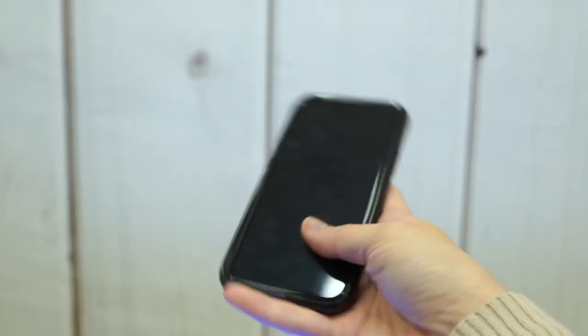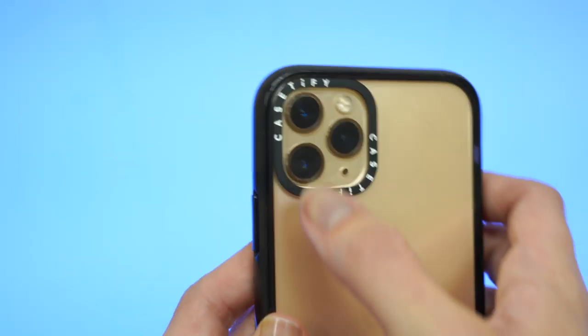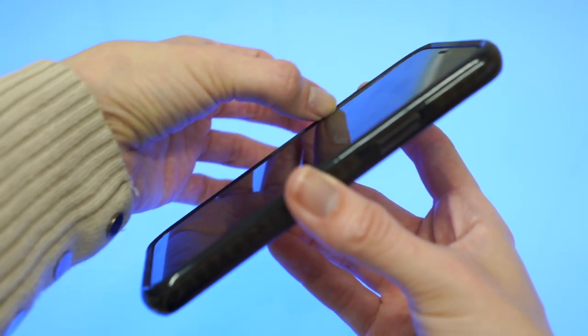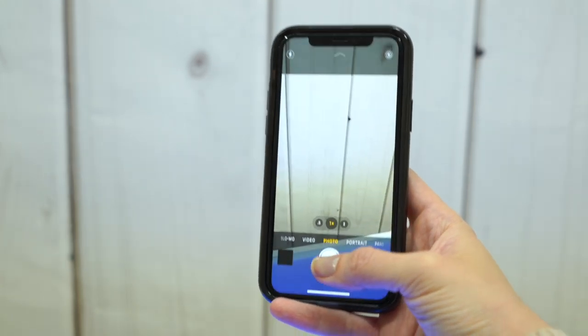When it comes to using my iPhone in the case, I had no issues with it. Buttons work well. Ports and camera cutouts are large enough that they didn't cause me any grief, and the edges of the case do not get in the way of screen access or screen protectors. One-handed usage with this product is surprisingly good, even with this giant 11 Pro Max.